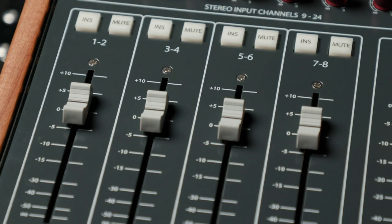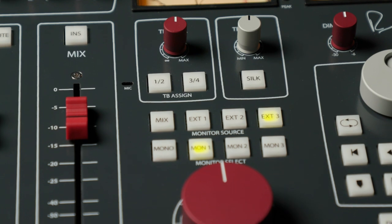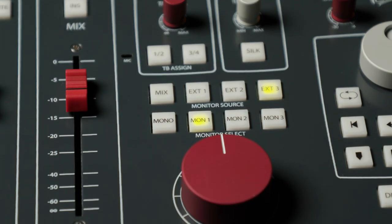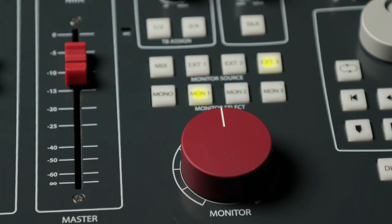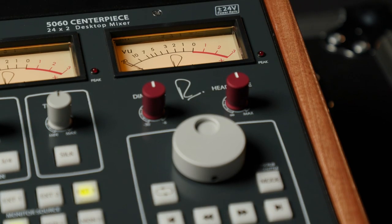The stereo bus has a transformer-coupled insert point, and you also get console-style control room features such as built-in talkback, switchable outputs for three sets of studio monitors, three external stereo source inputs to the monitors, adjustable monitor dim, and a high-powered headphone output. A pair of real VU meters round things out.